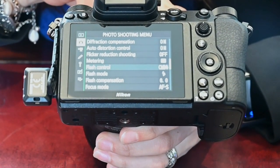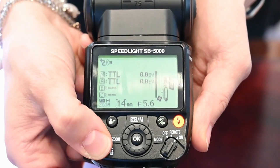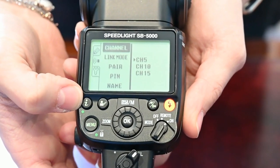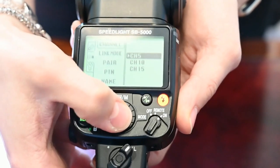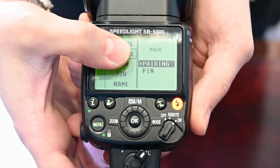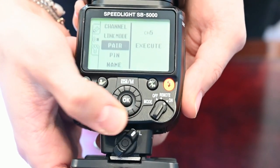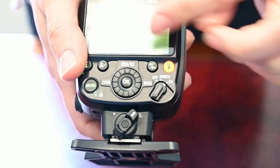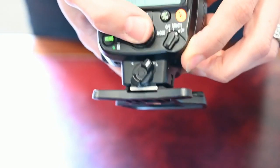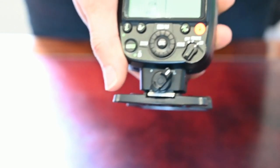From the menu of the SB5000, push the menu button and go to wireless options, which is the second one down. Make sure the channel of the flash is the same as the channel on your remote — in this case, channel 5. On link mode, make sure it's set to pairing. Set it to pin only if you're working with lots of other photographers. Then hit pair, and at the same time press the grey button on the WR-R10. It will then show pairing complete, meaning the two are now paired together.